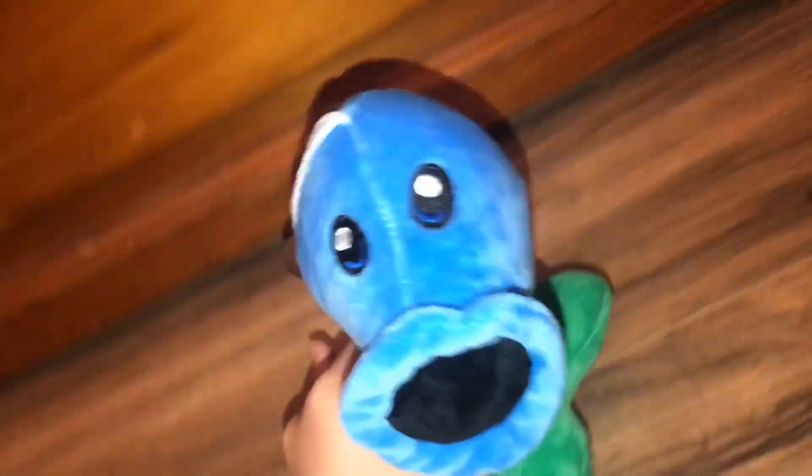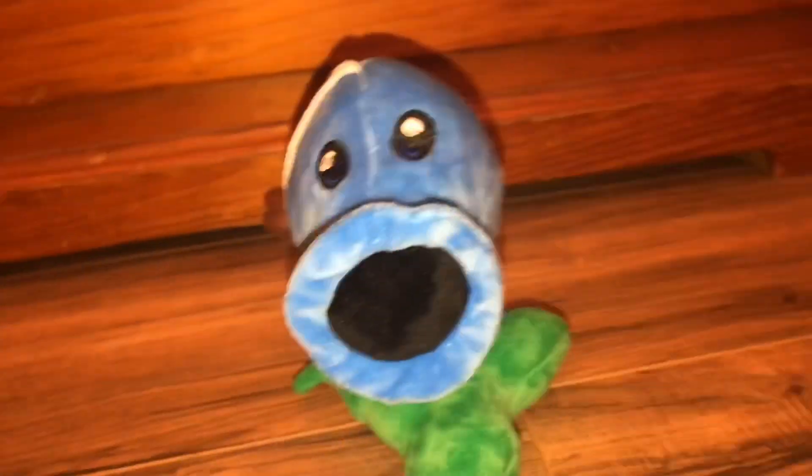Here is the Snow Pea. He has a little suction cup on his head. Here is the back. Here is the bottom. This plushie is really, really soft, but it's kind of top-heavy, so he can't really stand. But the Snow Pea can stand.